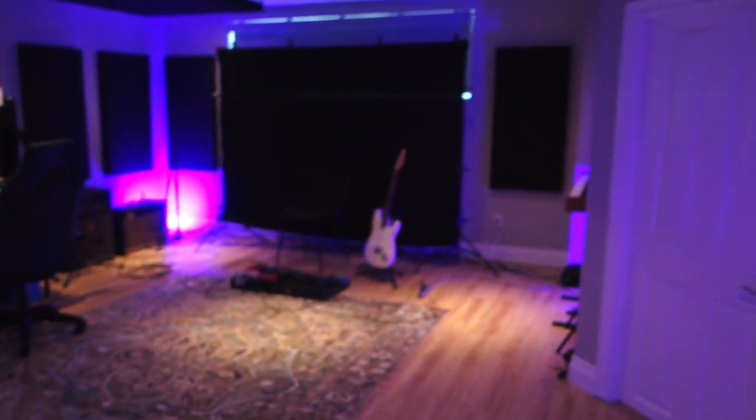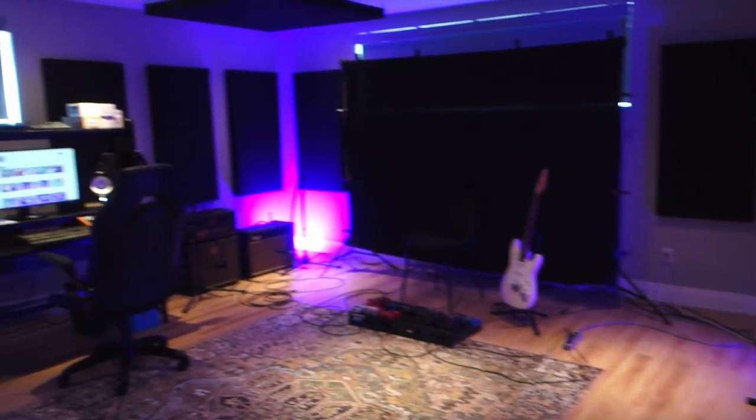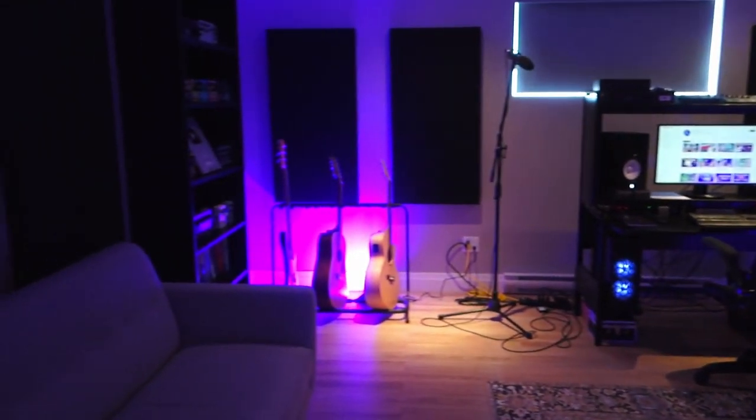Ta-dam! So that's my new studio space. It's really really awesome.